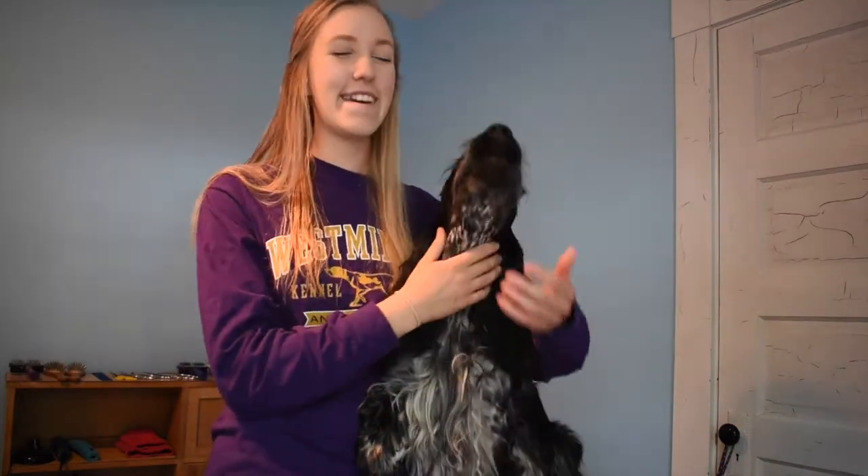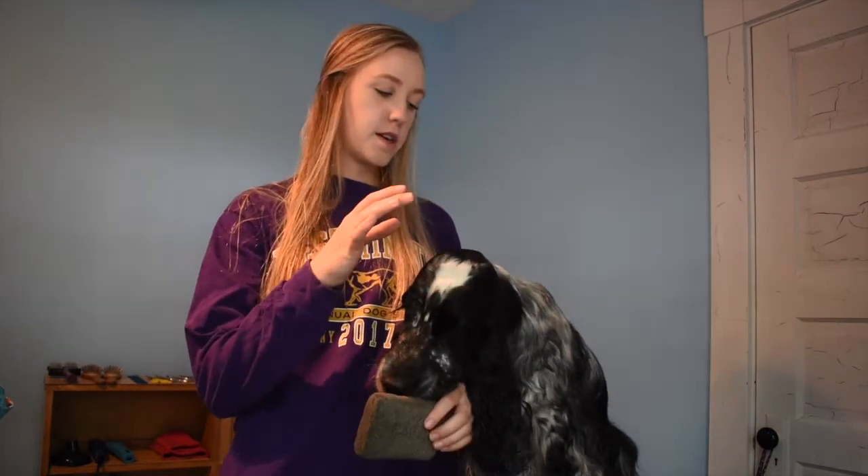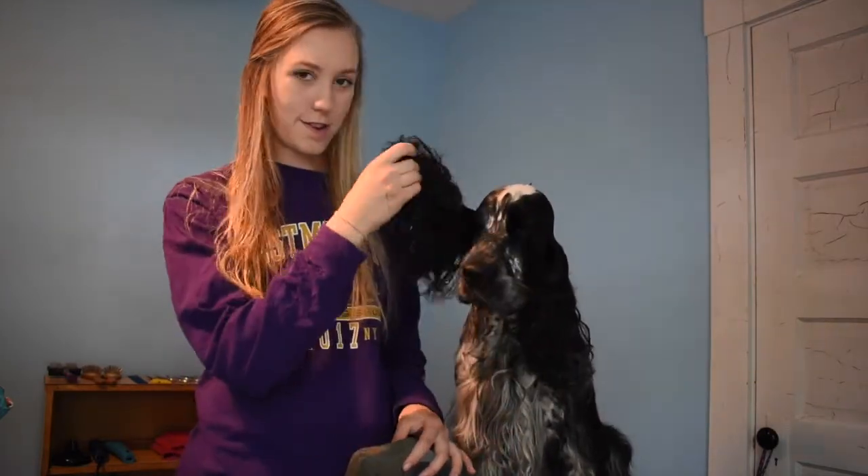The coat that we are going for ideally is a carded coat. You want to strip or card a dog on a dirty coat. Ernie was bathed yesterday so his coat isn't quite as dirty as I would like it to be — he doesn't have all those oils and dirt in his coat.